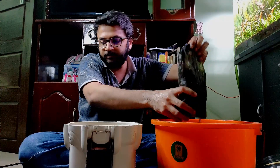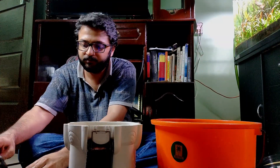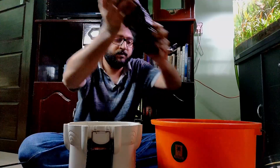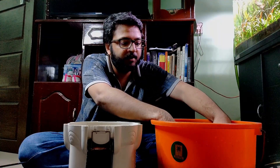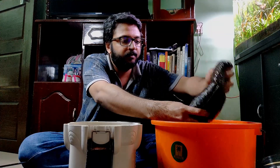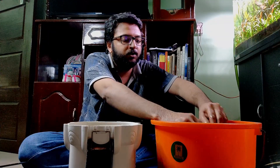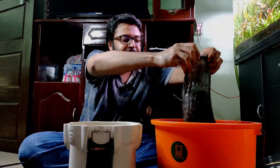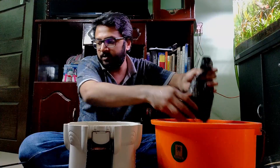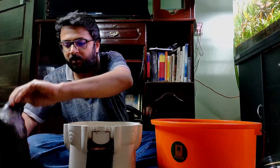That's one tray done. This is the second tray — again filled with bio media. Give it a good rinse here and it's all set. One more to go.